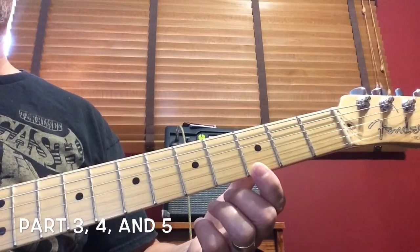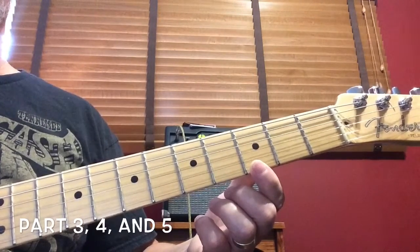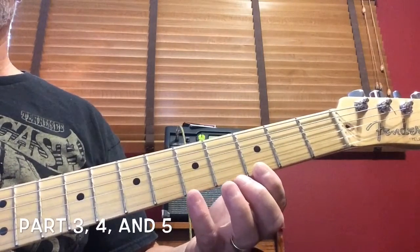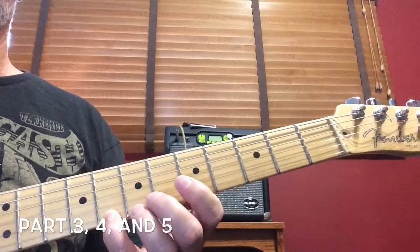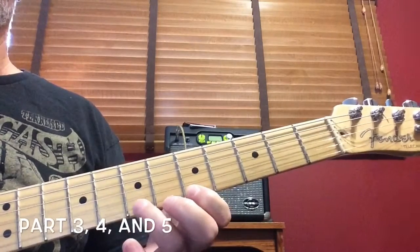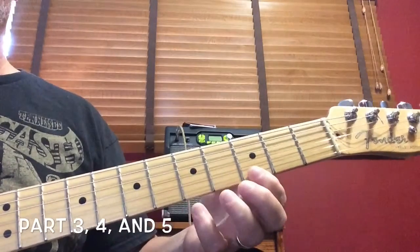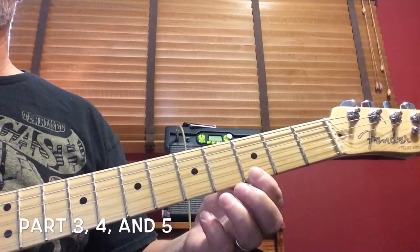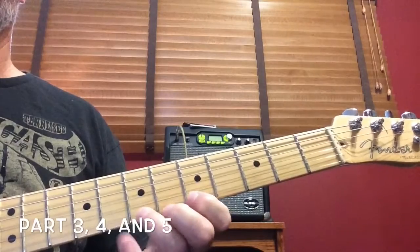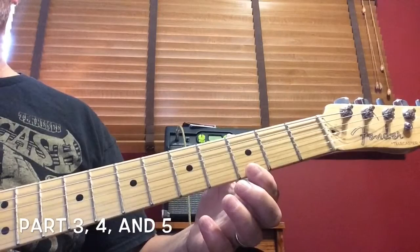This is the part that says, they all ran after the farmer's wife. It starts on the third fret, one time. Pinky finger on the eighth fret, three times. Seventh fret. Fifth fret. Seventh fret. Eighth fret. Third fret, third fret. They all ran after the farmer's wife.